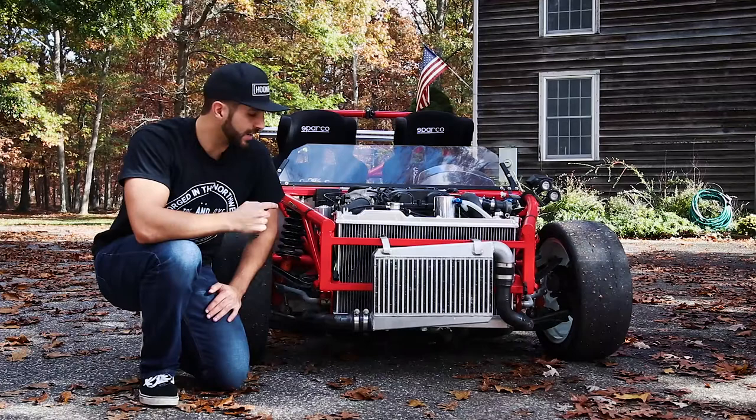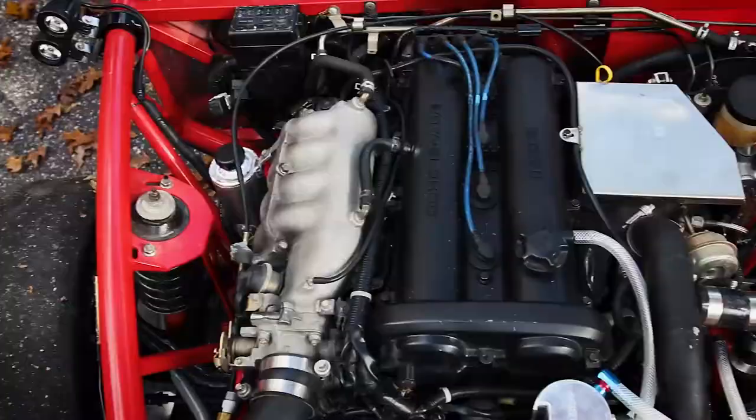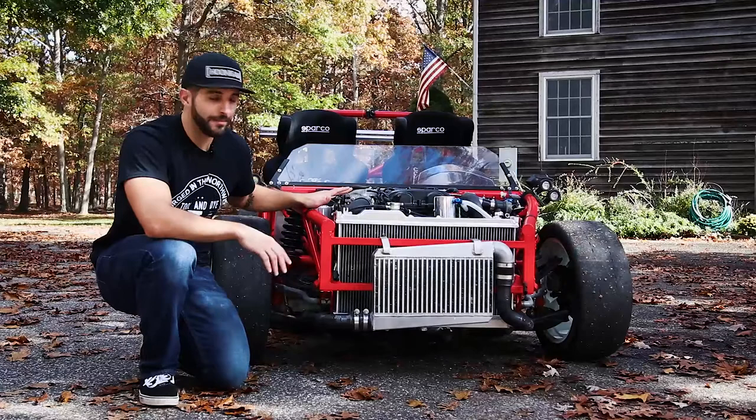Hey everybody, it's Pete here from The Sunday Drive, and next to me I have my Exocet. If you haven't seen our prior video showing what this is exactly, I suggest you go check it out. It's a heck of a car — basically it's a 1.8 Miata-powered death trap with a turbo, don't forget that.